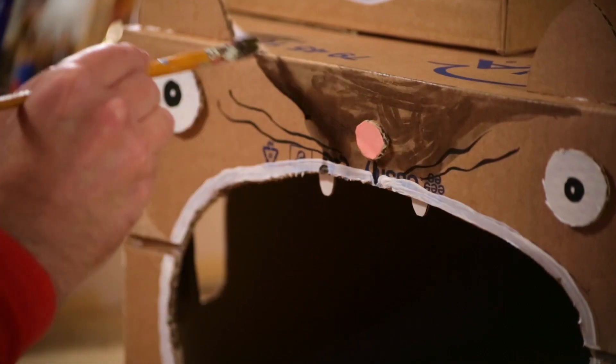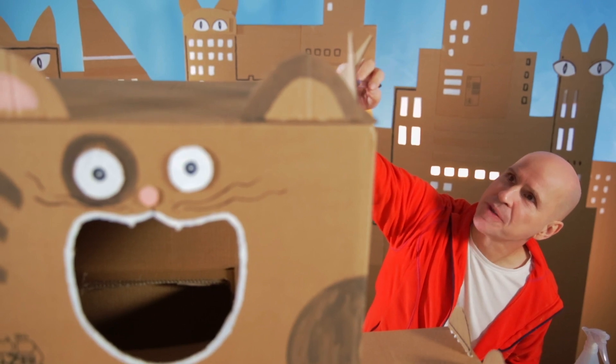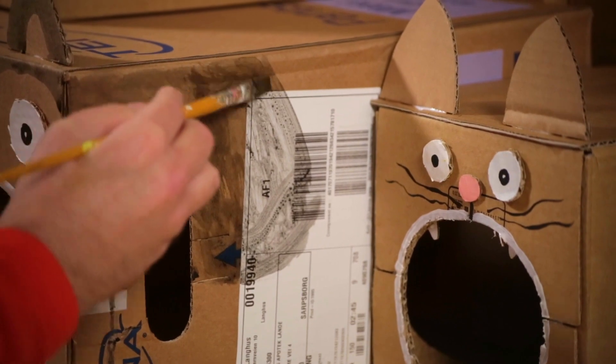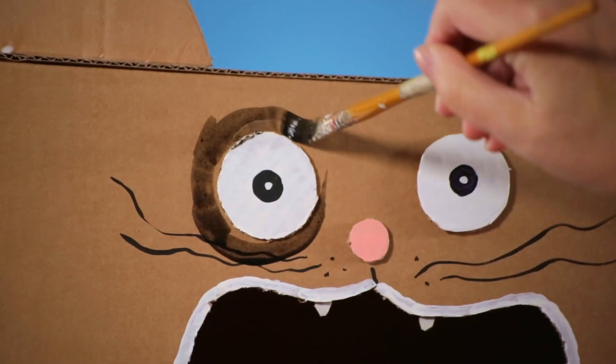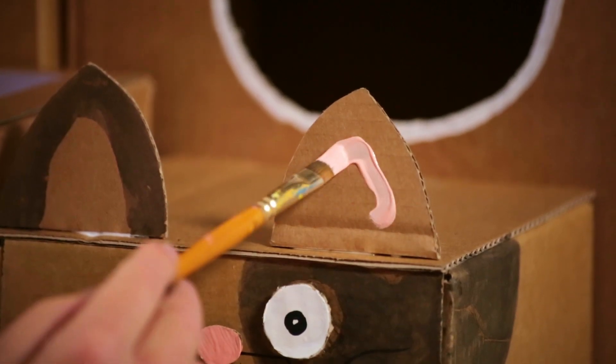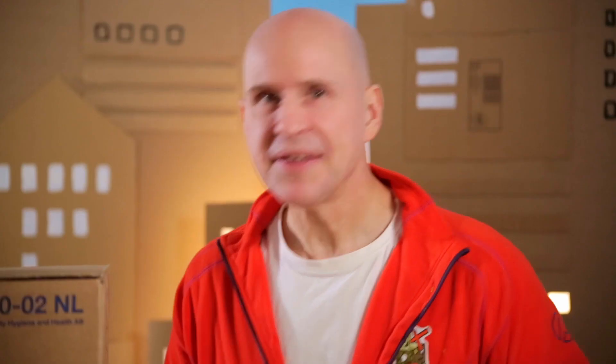A nice little spot on the ear, and a bit of pink inside the ears. Now before we invite the cats in, we need to cushion up the rooftops.